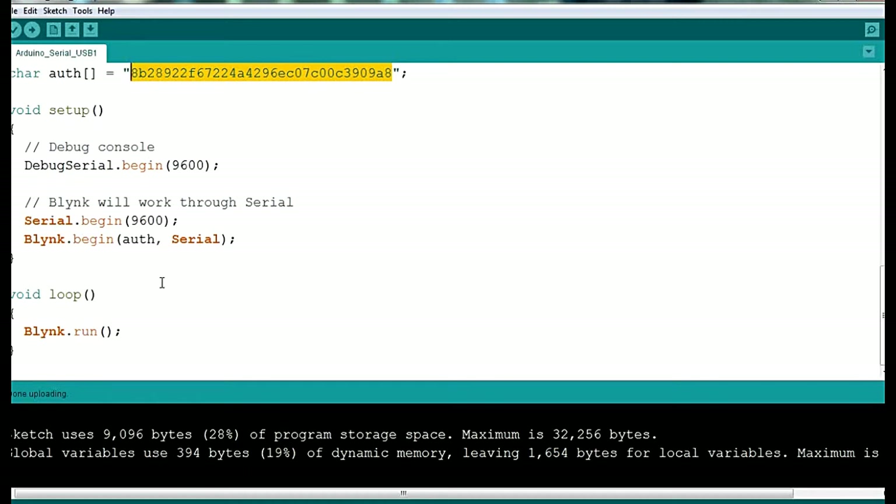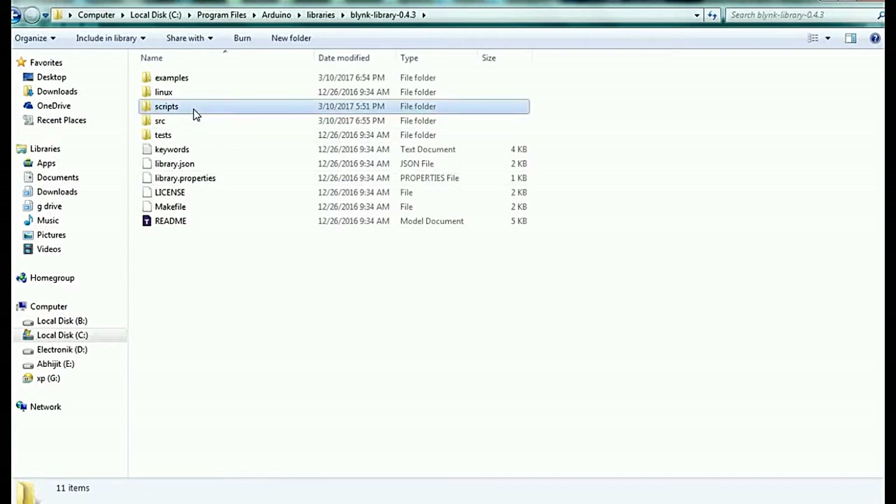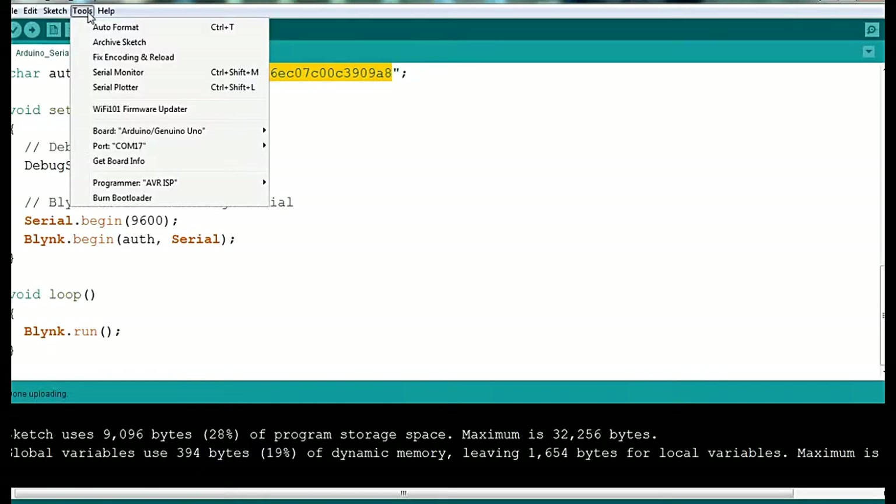Currently I am using the onboard LED available on the Arduino for the output of this program. Now open your Blynk library folder, open it, and find a script file inside. Open that script. Here we have to check which COM port the Arduino is connected to — my Arduino is connected on COM 17.